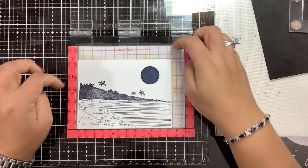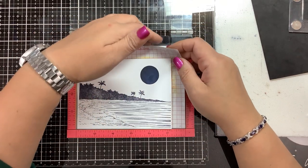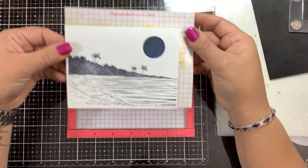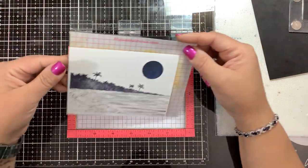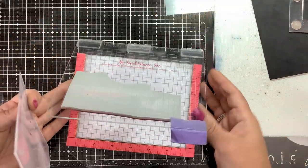This blue piece of paper right here — that circle — is just a piece of masking paper. It's my moon. Now I'm going to pull this whole thing out so that when I put it back in the Misti, we're going to be able to line it back up where it belongs. So we're going to move this out of the way for a second.